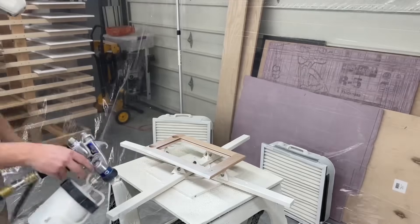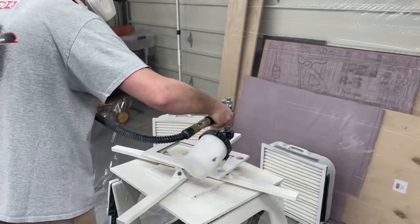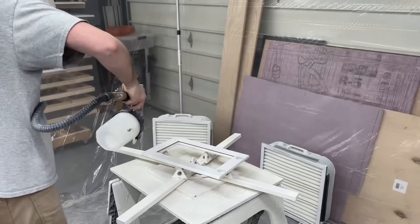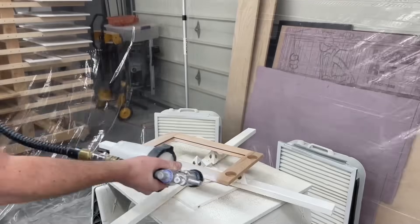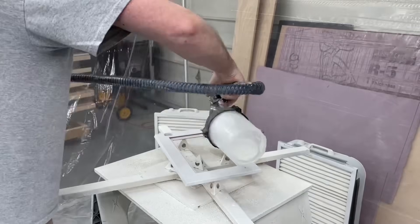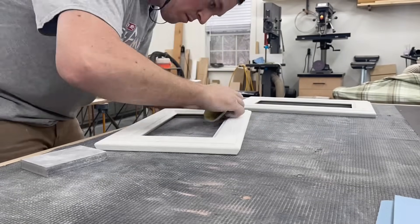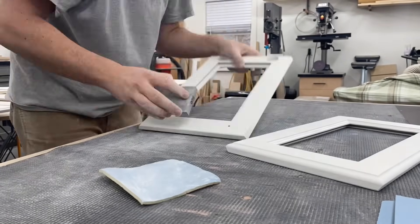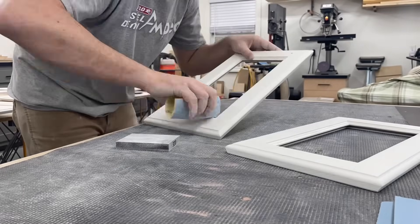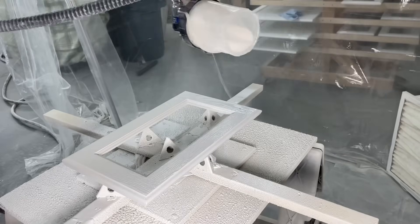Finally I could get everything sprayed — first with shellac primer, then a water-based white lacquer for the top coat. Sanding in between every coat with 320 grit, vacuuming off all the dust, and wiping down with a damp rag before the next coat. I'm also degreasing, sanding, and spraying the 45 other doors and drawers from the kitchen at this point — so it's another case of a ton of work trimmed down to just a few seconds here in the video.